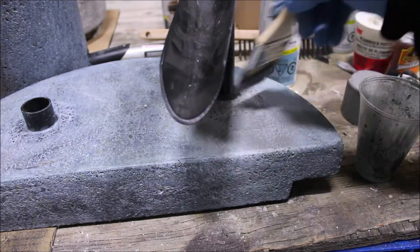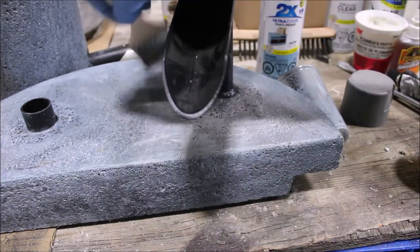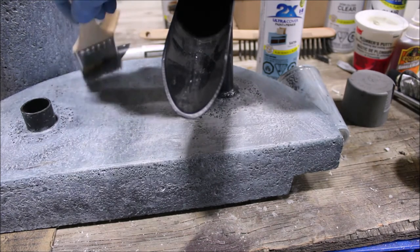While it is admittedly difficult to get a hundred percent exact color match, we're satisfied with the result of this repair and we can get our fountain back into service.